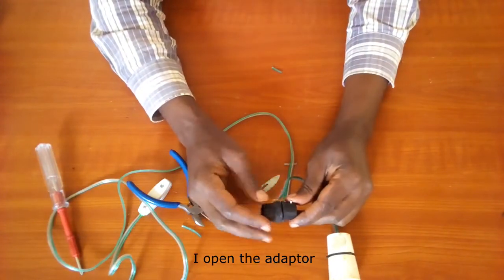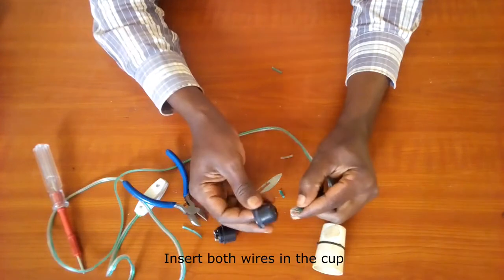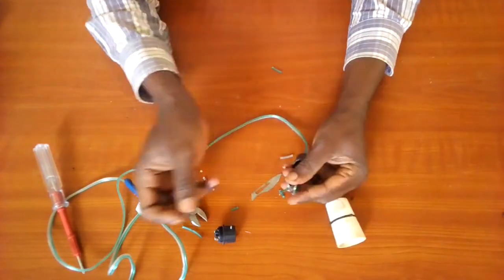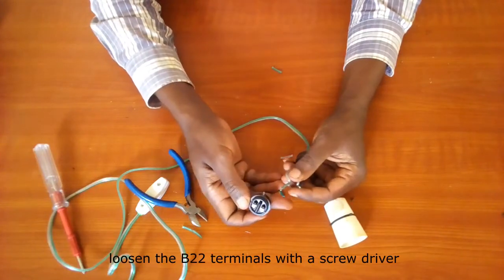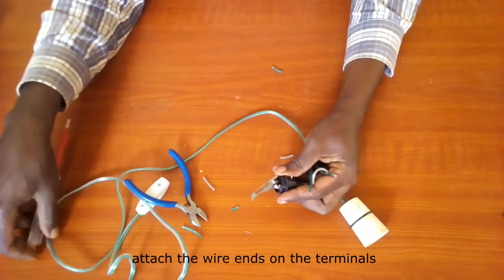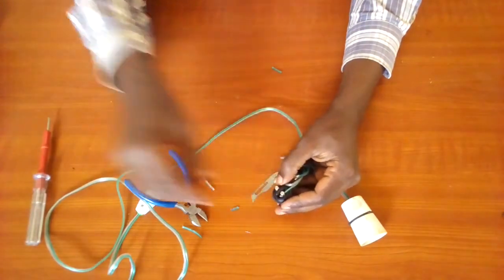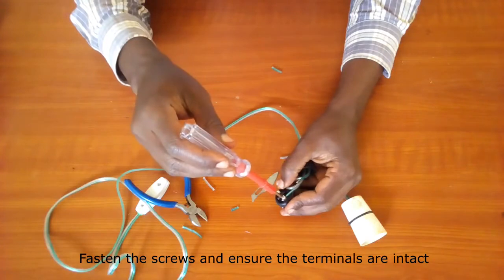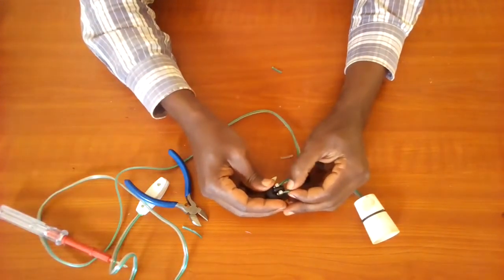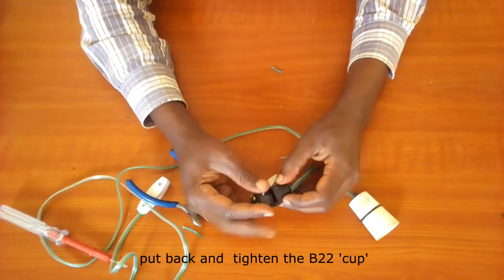I open the adapter and insert both wires in the cap. Loosen the B22 terminals with a screwdriver, then attach the wire ends on the terminals. Fasten the screws and ensure the terminals are intact. Put back and tighten the B22 cap.